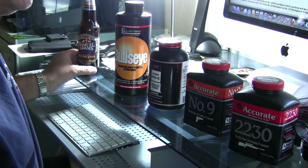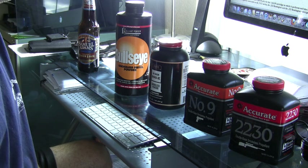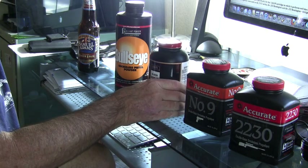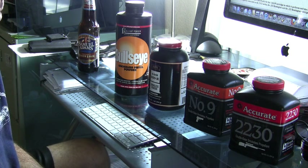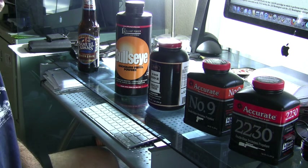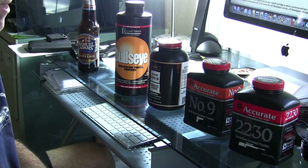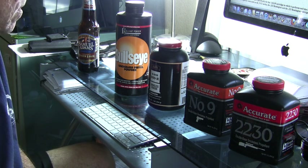Just when we've tried to categorize and sort out these powders, let me muddy the water a little bit. Particle size — whether it's a ball, extruded, or flake powder — will obviously affect burn rates. But more importantly, the actual chemistry of the powder itself, the ratios of nitroglycerin in double base powders, and the types of chemistry that go into production, along with particle size, all make a difference in burn rates.